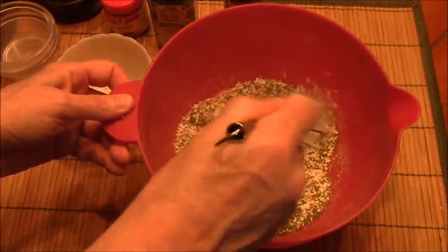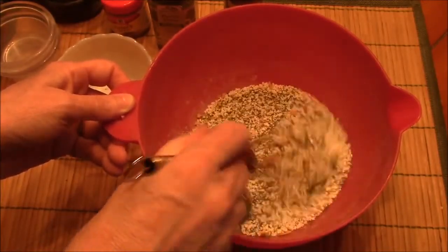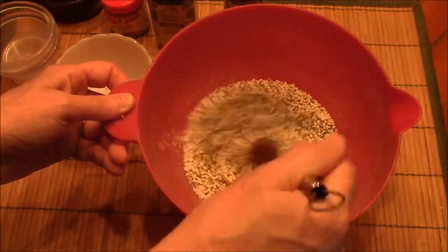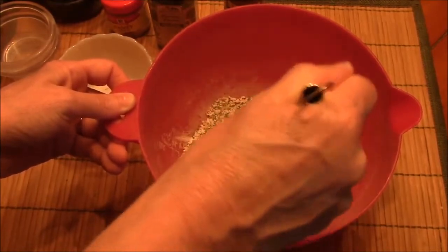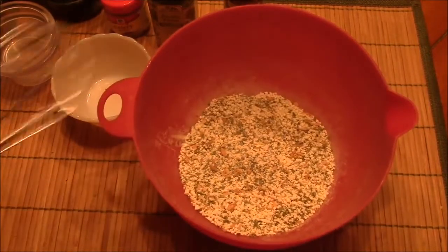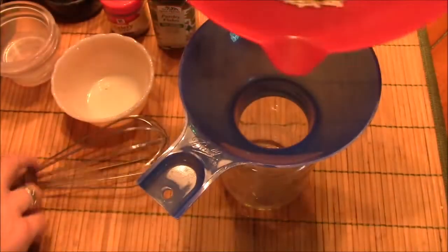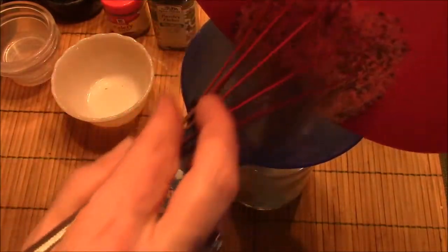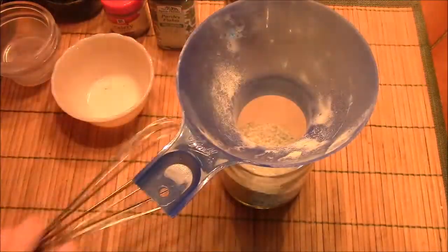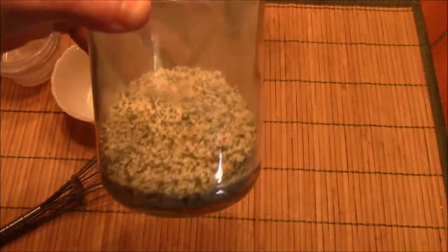And I just stir this up, then add it to my jar — pour it in my jar. And that is ranch dressing mix.